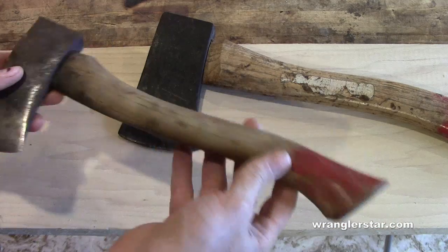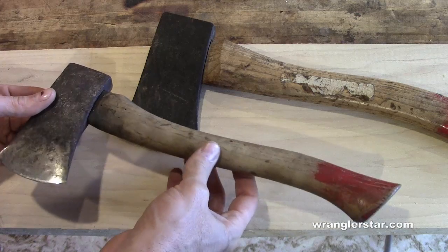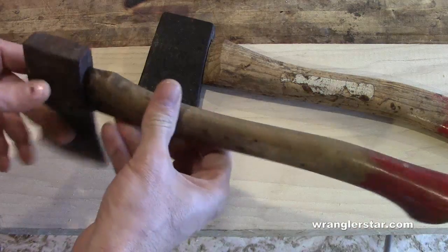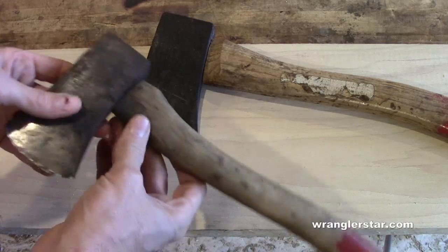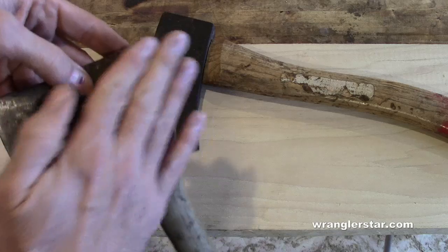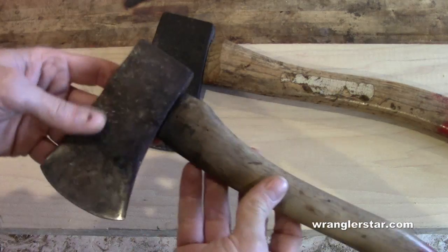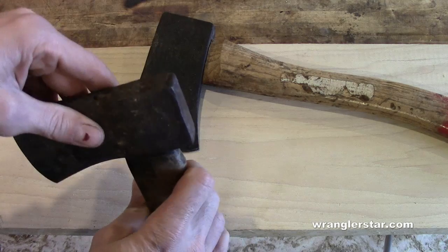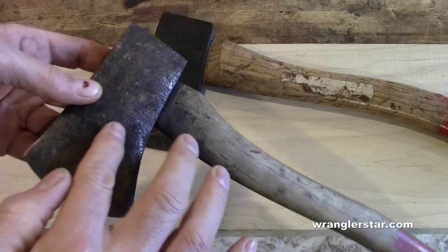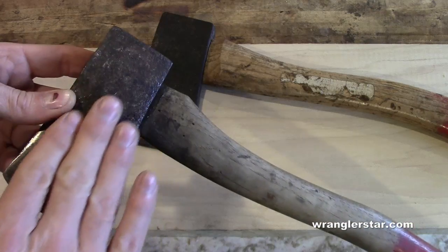Both of these were given to me by my grandfather shortly before he passed away. This first one is a small boy's hatchet — really small — that I just started to work on a little bit. I'm going to take off this handle and completely restore it into perfect condition. It's a really nice old tool, a great little shape, and it's going to be perfect for him.